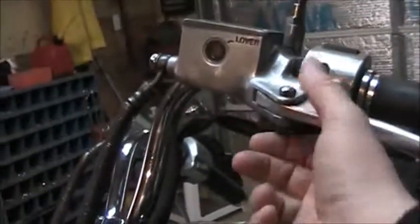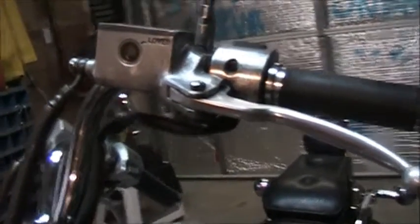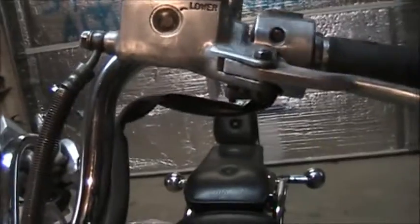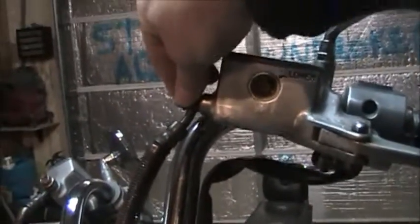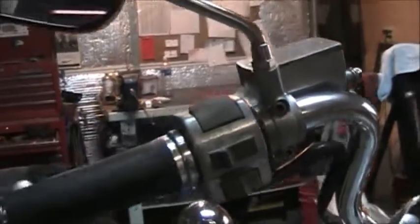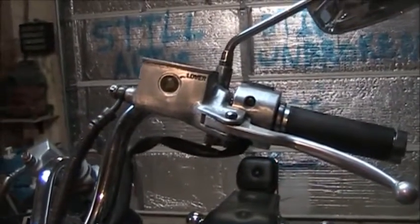The first thing you have to do to remove it is take your mirror off. You want to do that when it's on the bike — it will be easier so you have some leverage. Because I'm going to rebuild it, I'm going to pull the lever off while it's attached to the bike as well. Then after you take those off, you want to remove your line. Then you remove these two hex bolts and it will come right off the handlebar. I'll do a recap as I do each step.